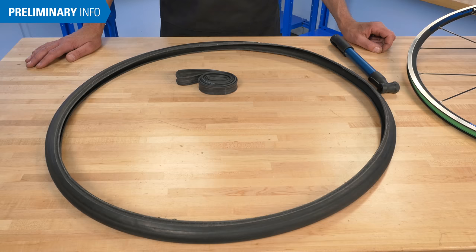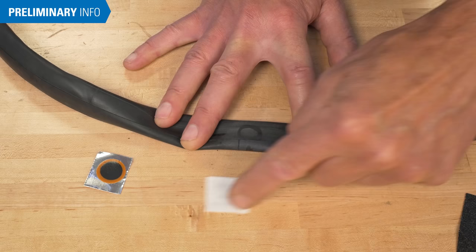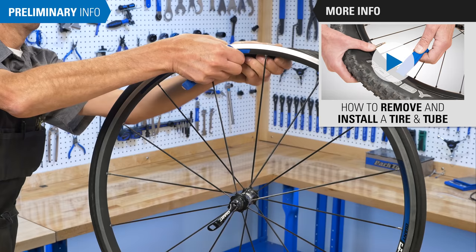The most reliable fix for a punctured inner tube is simply to replace it with a new one. However, if the hole is smaller than the patch, it may be possible to repair it. This process begins with the tire and tube already removed from the rim. If you need help with the removal process, see this video.